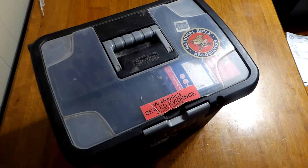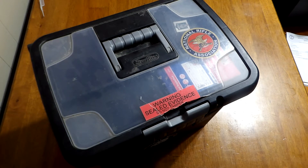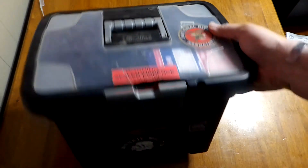Hello everyone, Earl Henderson, Primordial Defense. Thank you for watching. This video is going to be about my concealed carry teaching box. This makes me feel pretty old, but for the last decade I've been teaching concealed carry classes out of this box.